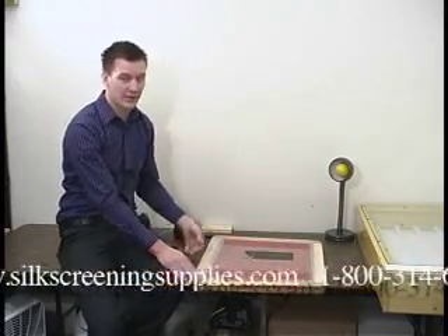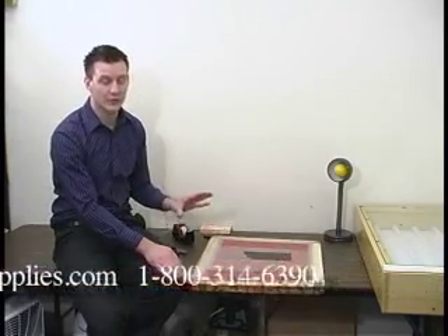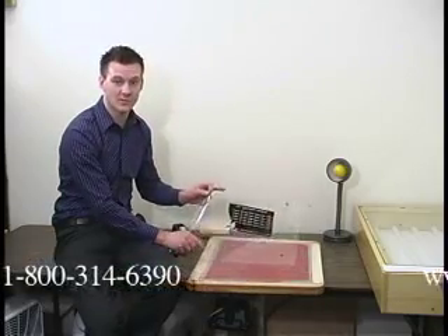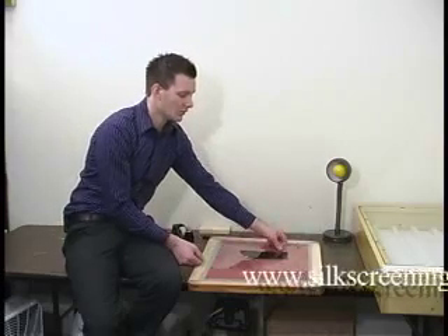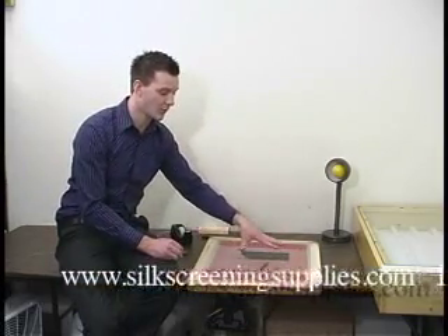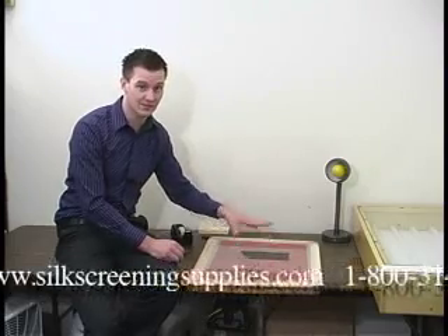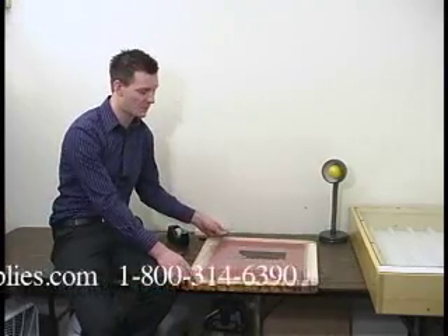If you're doing a multiple color job — for a single color job it doesn't matter — but for a multiple color job you want to make sure that all your films are the same size. That way when you're setting your job up you can measure off your screen to make sure your films go in approximately the exact same place on each screen. So you want to make sure your screens are all the same dimensions and your films are all the same dimensions.